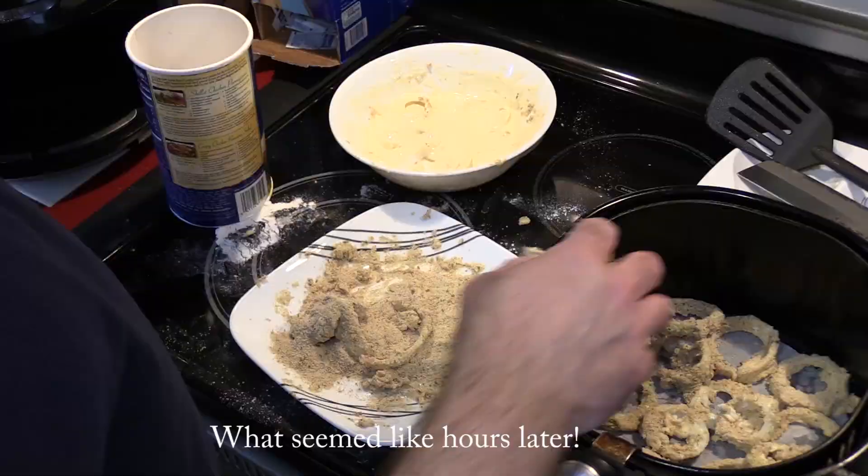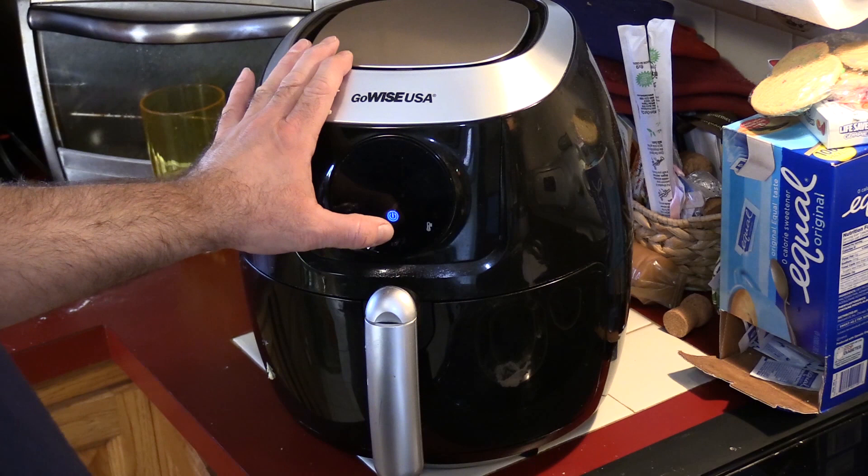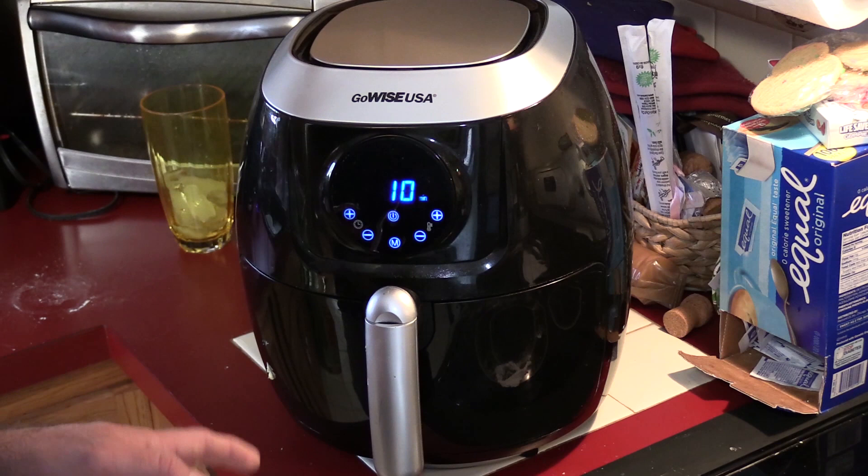We got our onion rings and we're gonna pop them in. We are gonna do about 360° for 10 minutes. Probably needs less than that, but we'll check it partway through. One thing I forgot to show — I did spritz it with a little olive oil just to kind of coat it so the bread crumbs cook properly.